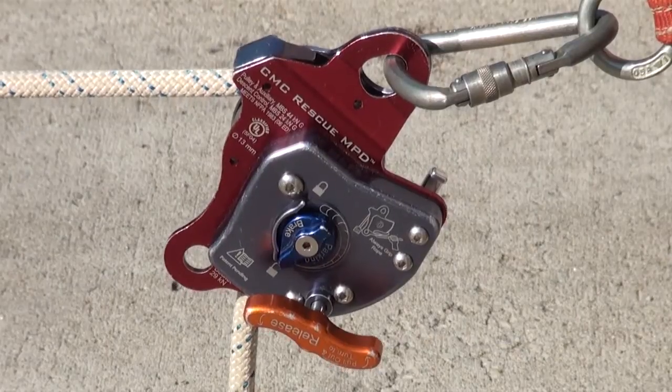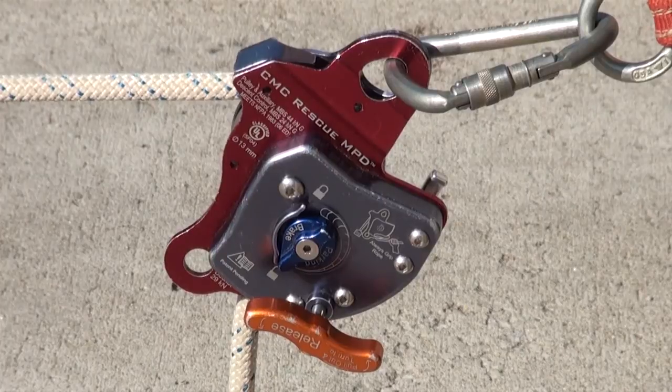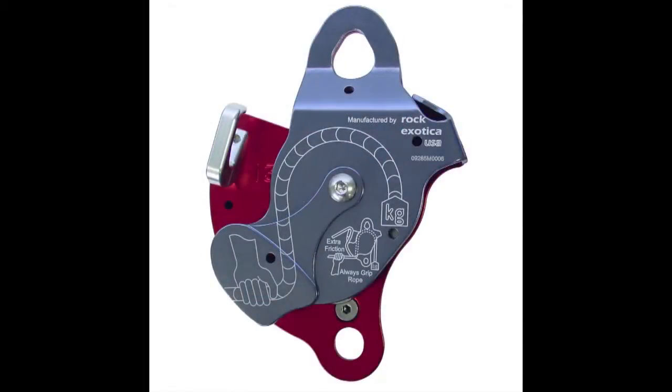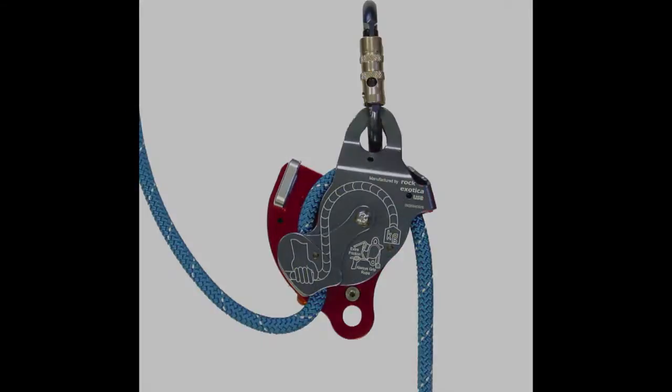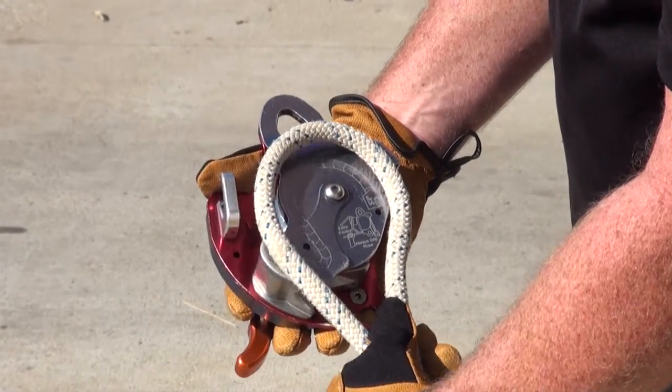There are some important features in the MPD we want to point out as far as design and application. If we rotate the MPD over and look at the back side, we're going to see a load diagram. That load diagram shows us where to place our hands for the pull or lower control point, as well as which end of the rope rigs to the load itself. When loading the MPD with the rope, create a bite of rope and make it mimic what's on the diagram before opening the side plate.